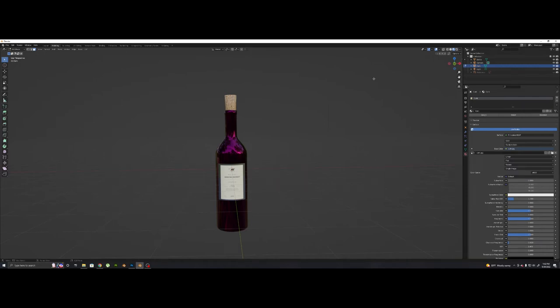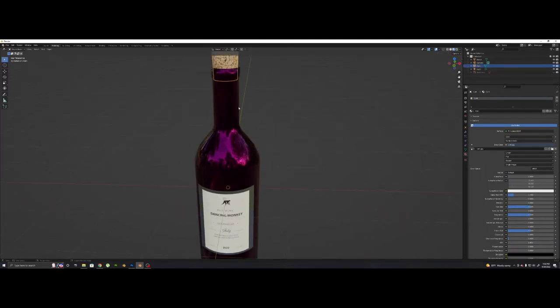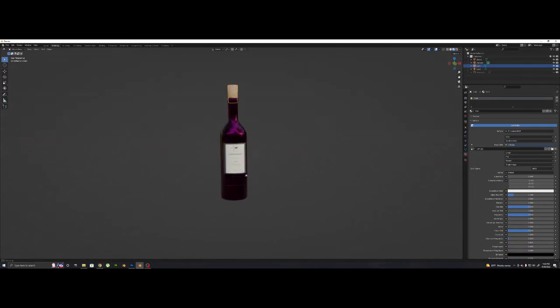What's up guys. So I recently got a pretty nifty comment about my teaching ability and I didn't know I was that good at it, so I decided I'm going to make another tutorial video. And today we're going to be making something simple, which is just a wine bottle like this. It's got the cork texture you see up there, it's got its own label — I created the label myself, so I'll be giving you guys this file so you don't have to worry about copyright. And the bottle itself kind of looks like a glass. So let's get straight into it.